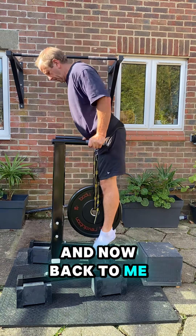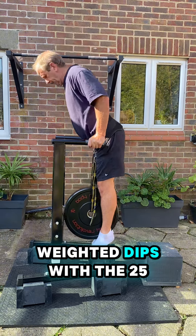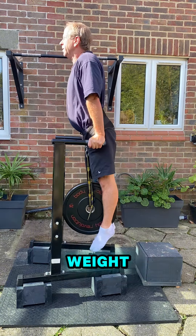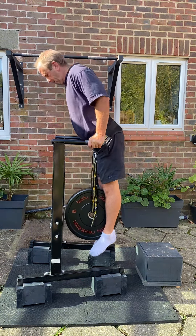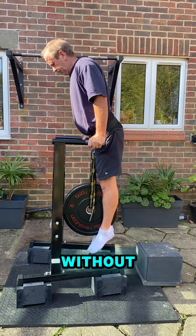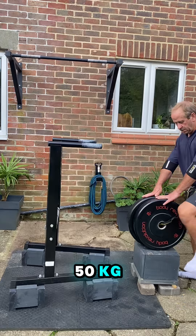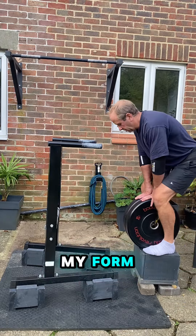And now back to me. This is me practicing my weighted dips with the 25 kilogram weight, really working on my form and my technique without overloading myself.